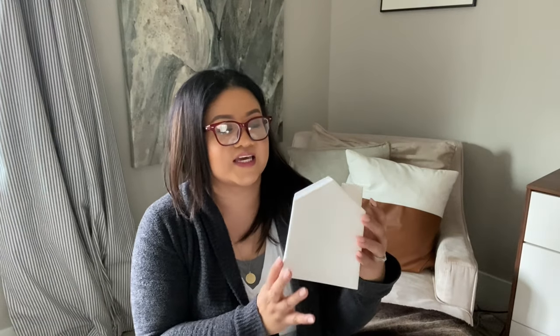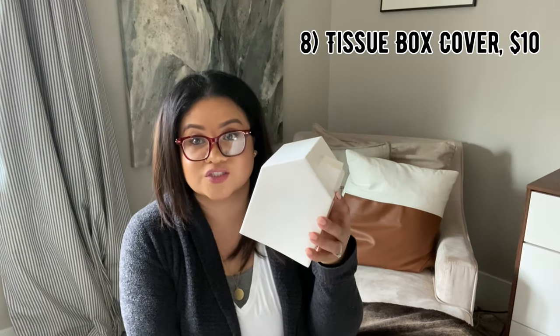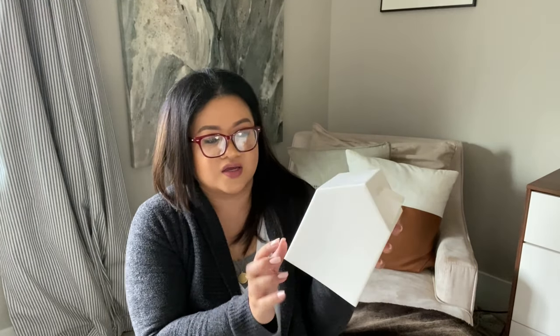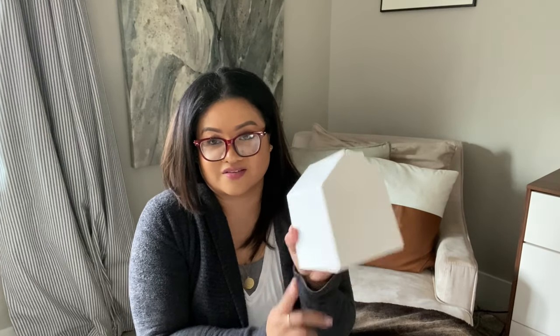Last but not least is this little house that covers your tissue box. It's really cute — I'll insert a picture or video so you can see how it looks on your tabletops. It is a plastic type of material, but I'm pleasantly surprised because it doesn't look cheap from far away. Even up close it looks pretty fine. This is by Umbra and it's another great find.